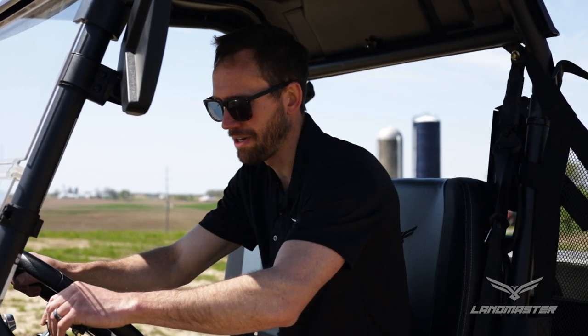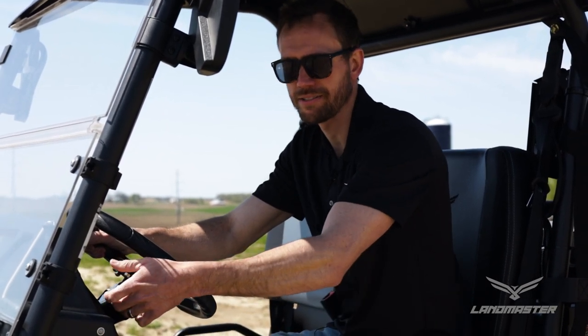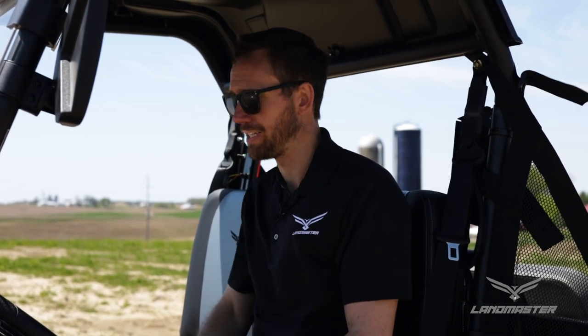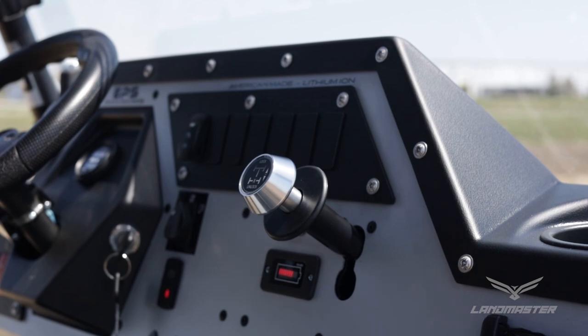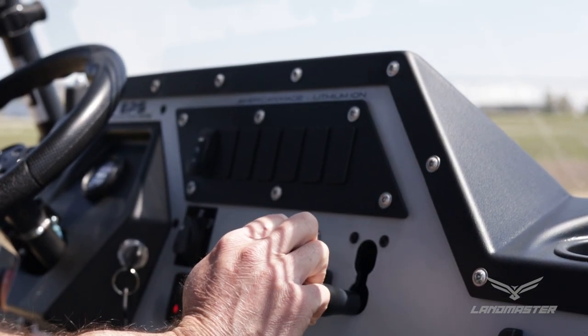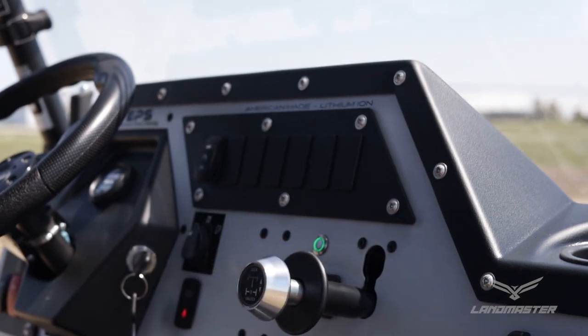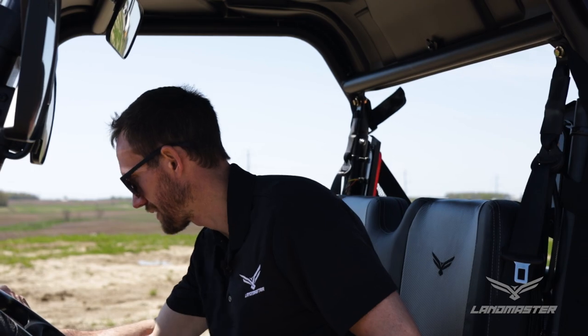This vehicle has the upgraded turn signal package — you activate turn signals right here on the side, or your hazard lights. Another element that comes with all Amp vehicles is the rear locking differential. Even if you get the 4x2 model, that rear locking differential gives you added traction in mud or loose gravel. It gets activated with a simple switch, and then you're engaged.